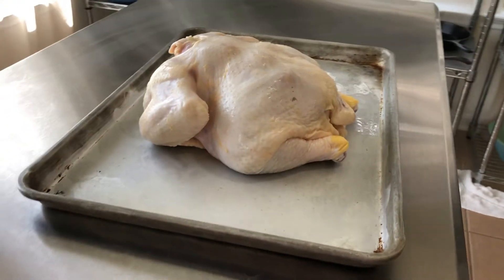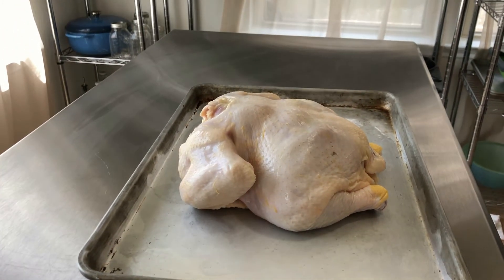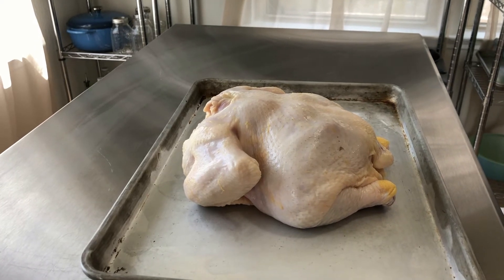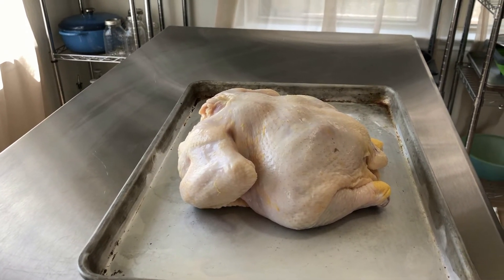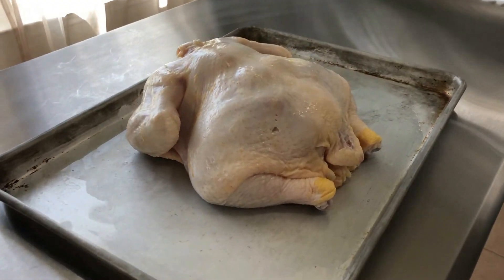It cooks faster and more evenly and you don't have the issue of the breast drying out or one part of the chicken cooking faster than another part of the chicken.